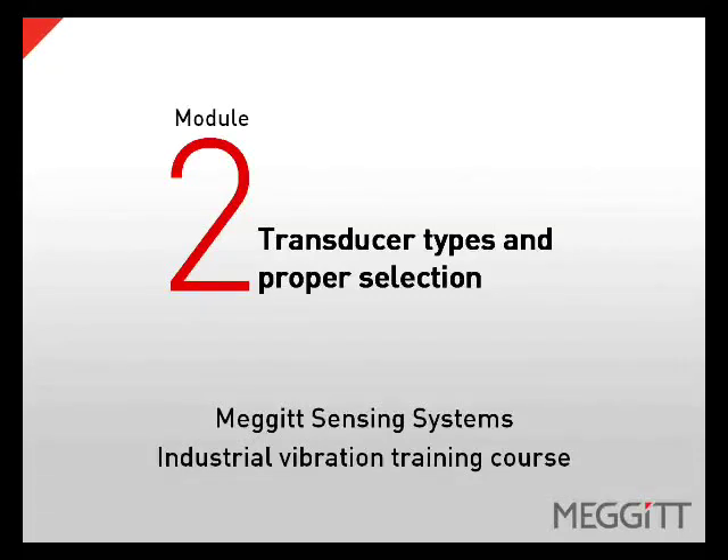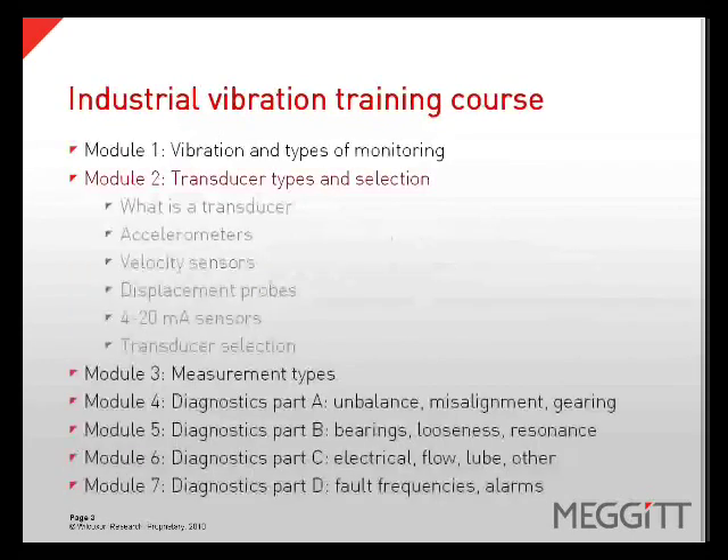Welcome to Module 2 of the Megat Sensing Systems Industrial Vibration Training Course: Transducer Types and Proper Selection. In this module, we will cover what is a transducer, accelerometers, velocity sensors, displacement probes, 4 to 20 milliamp sensors, and transducer selection.